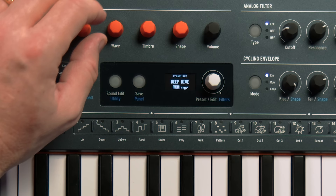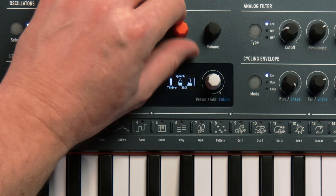This next one's a riot — it's called speech. It's basically the type of talking you found in the old Speak & Spell by Texas Instruments. You can choose your words, you can modulate through words, and you can change the timbre of the words.